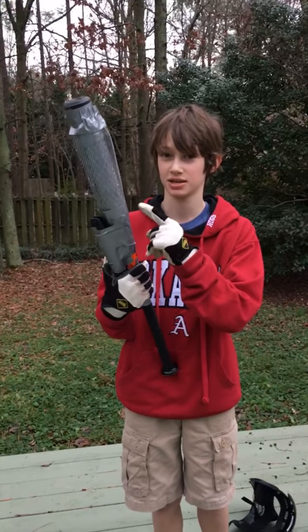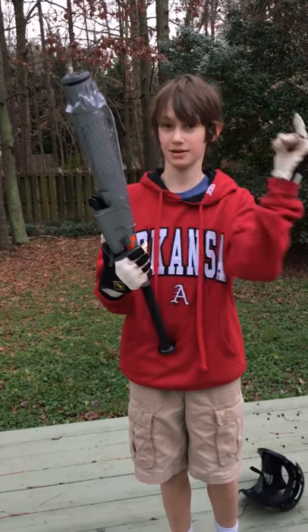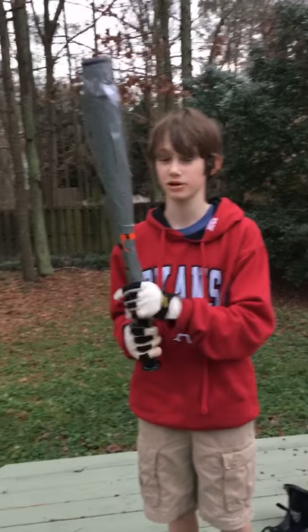I want to touch it. You've got gloves on. Did that hurt? No, not really — I mean, I have rubber gloves on.